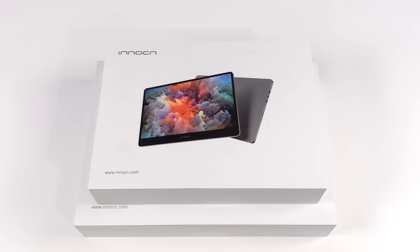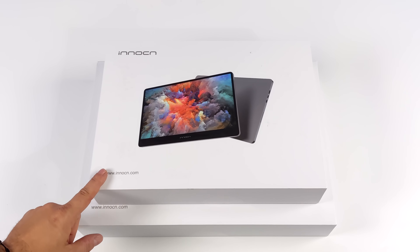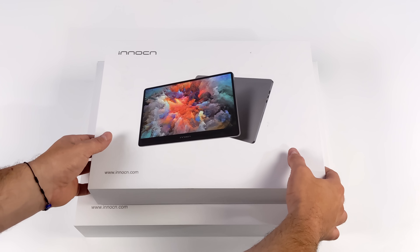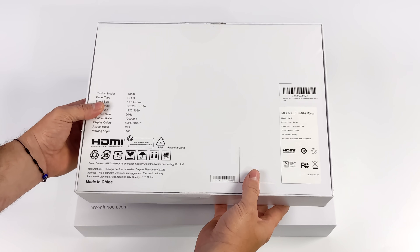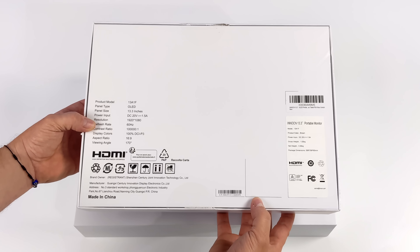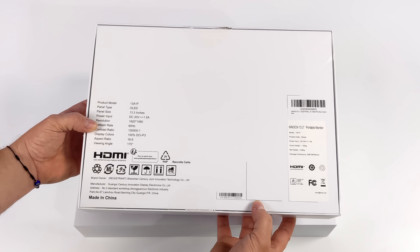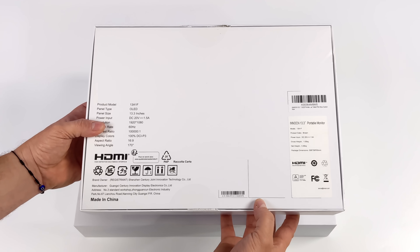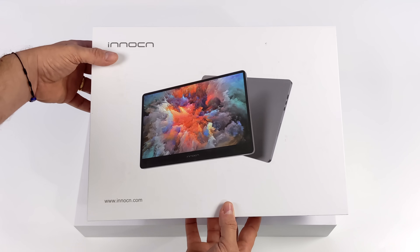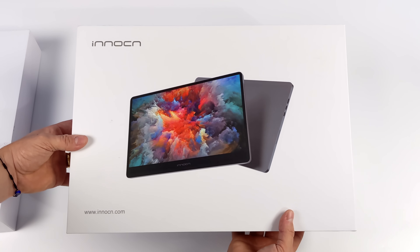Hey, what's going on everybody? It's ETA Prime back here again. Today we're going to be taking a look at a couple of OLED portable monitors from a company known as Iniko. What I've got here is their 13.3 inch and their 15.6 inch OLED portable monitors. If you're a regular viewer of the channel, you know I love my portable monitors, but I've never gotten my hands on an OLED display like this. I think these monitors pair up really nicely with a lot of the devices we look at here on the channel, like Android phones and tablets that have a desktop mode, sort of like Samsung DeX.